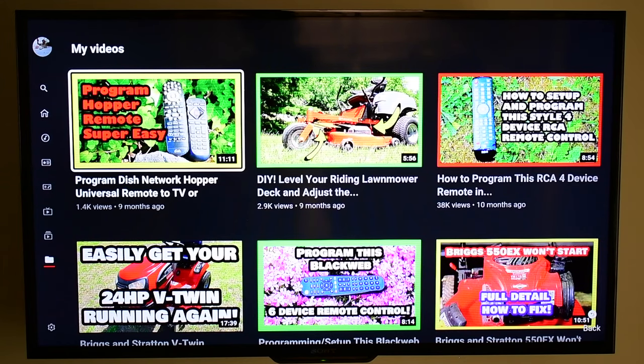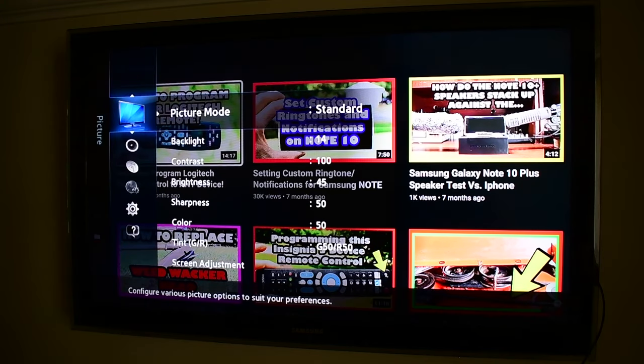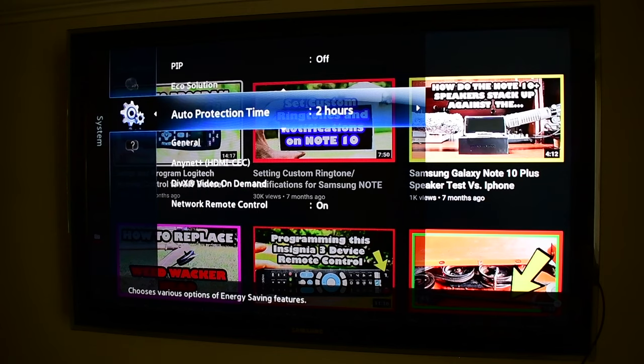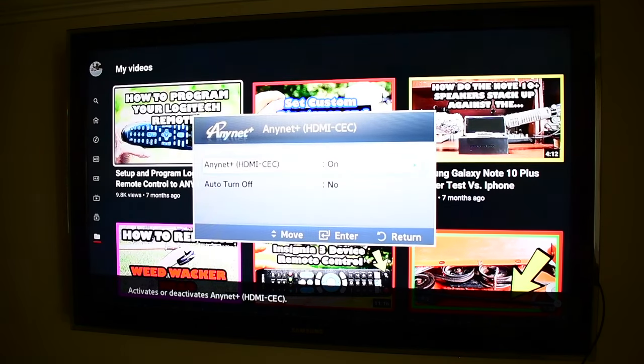Let's switch over to the Samsung real quick and see what we've got there. We've switched over to the Samsung TV, and just like before, let's go to the menu. Settings — the little gear icon is pretty universal. As you can see here, they call it something different, but they actually do tell you that's what it is: Anynet+, and then in parentheses, HDMI CEC. So very easy to deal with. The Anynet+ control is on and enabled. The auto turn off can either be on or off — I don't think that matters. But that's how you enable it on a Samsung.